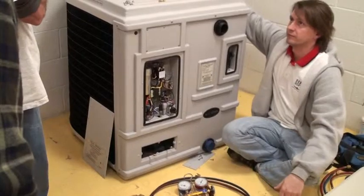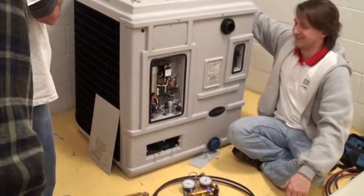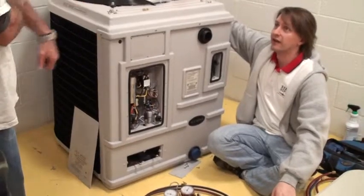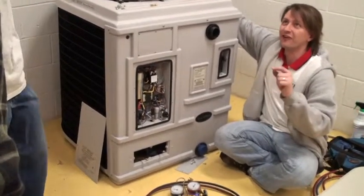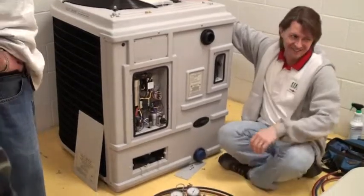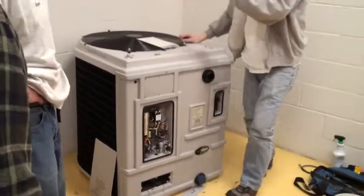They want it fixed now. Exactly — I want what I want and I want it then. I have a graduation this weekend. Tomorrow. Today. It's Friday at 3 o'clock. My daughter's getting married tomorrow.